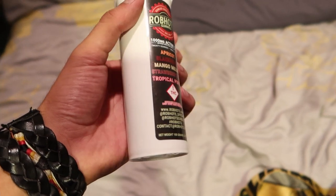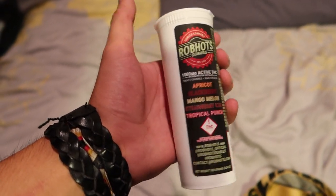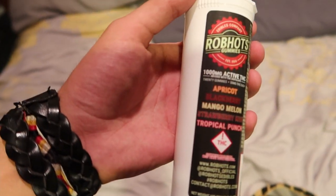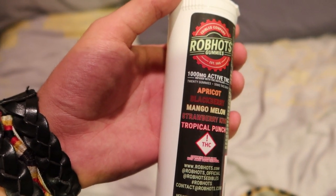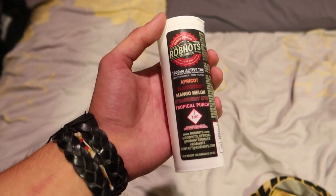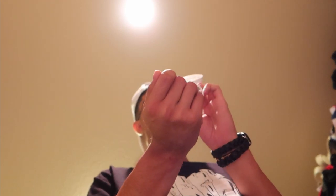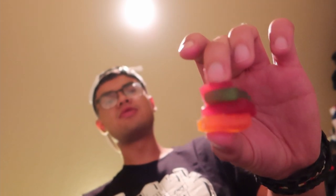These are thousand milligram gummies — 50 milligrams per piece, not the hundred milligrams. I'm just trying to sleep on the flight. 200 milligrams — four pieces, 50 milligrams each. They're stuck in there, this looks so funny. I don't like gummies but here we go. Let me get to the Uber.